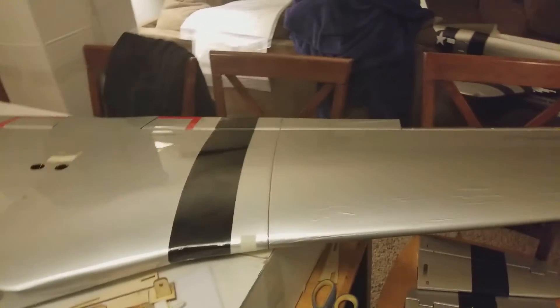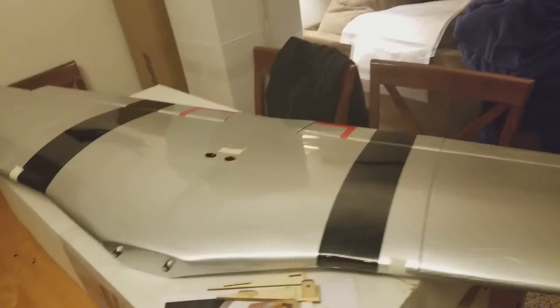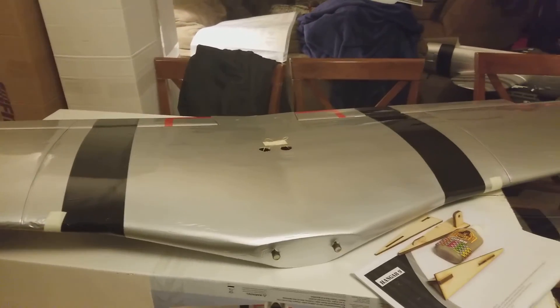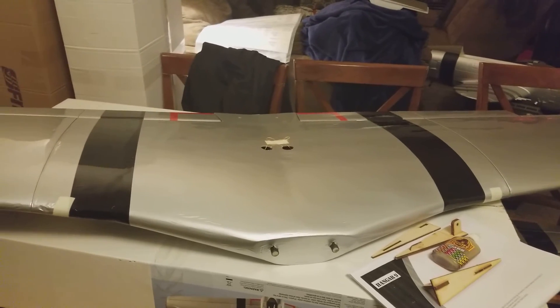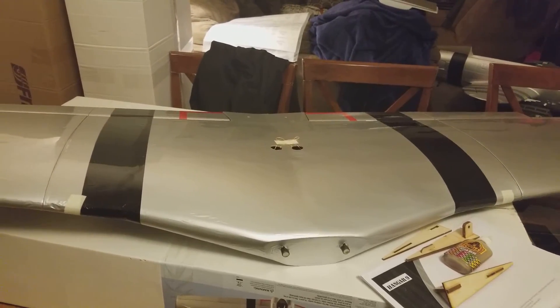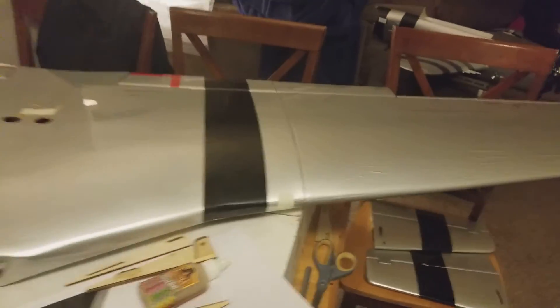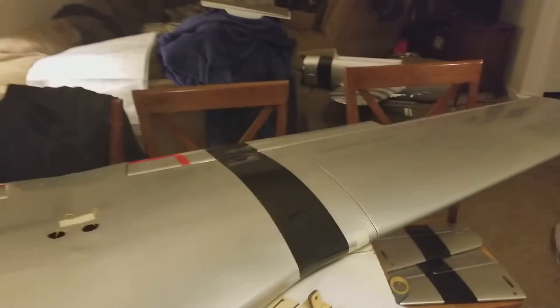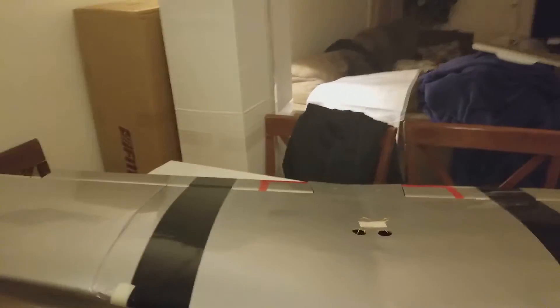It looks great so far as far as the way it's going together. It's lining up nice. Just kind of overwhelmed about the condition that it's in. Oh well — it is what it is. Shit happens. Learned my lesson. Won't buy one of these ever again from them. And if I do, it'll probably just be the balsa kit version from someplace where I'll be doing my own painting.